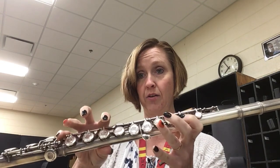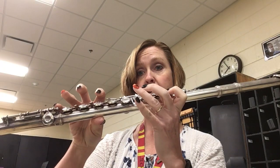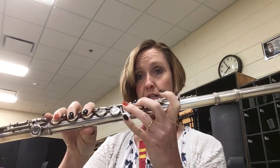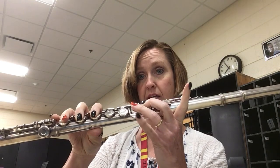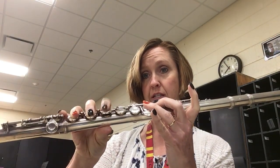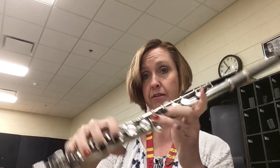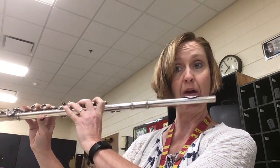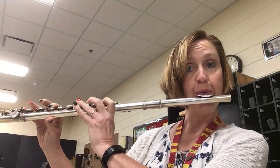Then go to C — you lift this finger and your thumb. Then go to E-flat: all of your fingers are down except the first finger. The pinky never goes down for the song, so everything else is down: one, two, three — pinky, thumb, one, two. So you start with B-flat, C, E-flat.